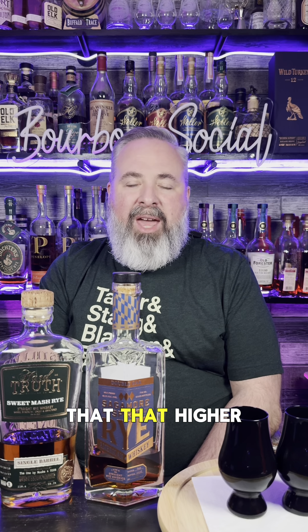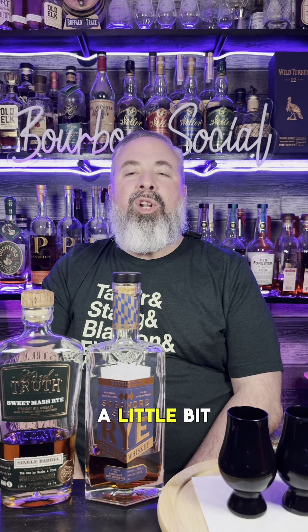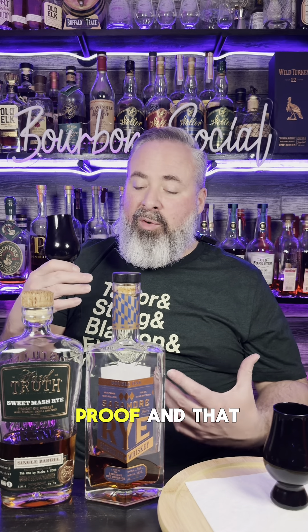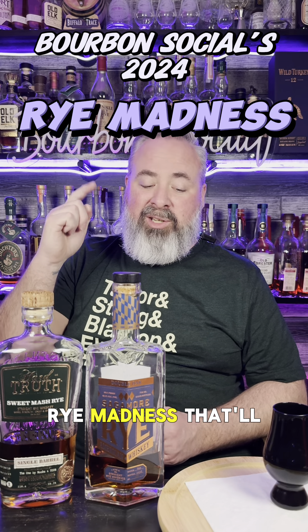Let's finish sample number two. That higher proof, that sweetness, that citrus profile, that cinnamon and pepper on the tongue, a little bit of a richer mouthfeel, a nice warm hug — not overwhelming. In my opinion, I'm going to say this sample is the Hard Truth Rye. One glass has HT for Hard Truth, one glass has SS for Sagamore Spirits Double Oak Rye. With that high proof and sweetness, and the other having the toasted oak profile, it's got to be the Hard Truth. Hard Truth Sweet Mash Rye easily defeats Sagamore Spirits Double Oak Rye in the first bracket of the Final Four in Bourbon Social's 2024 Rye Madness.